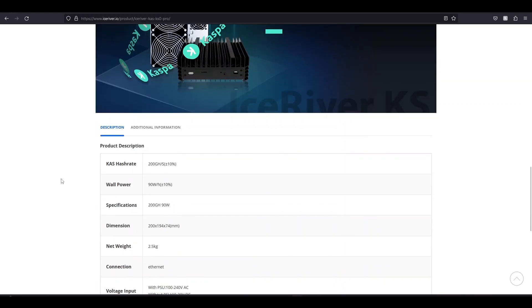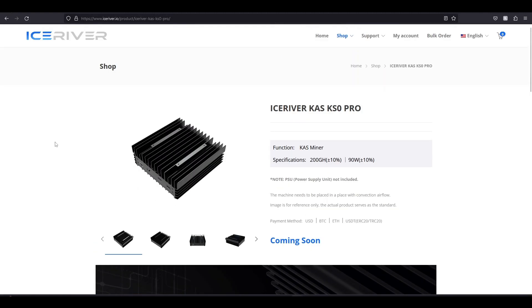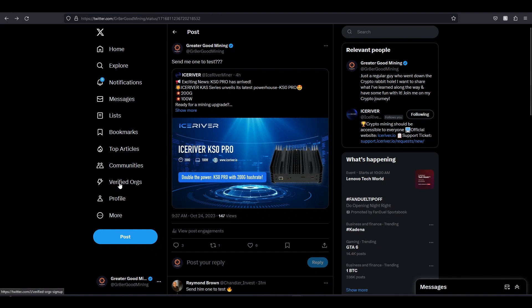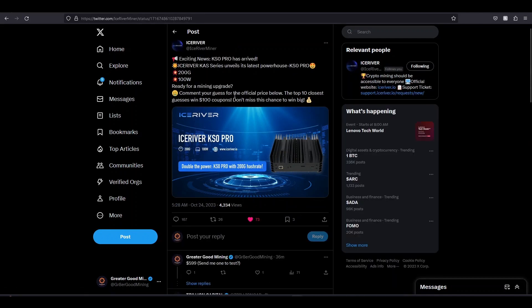So the only new spec really is that it's going to be called Pro — 200 gigahash at 90 watts. We don't have the price. But for fun, IceRiver put this out: they've announced on their Twitter and they're saying, go ahead and guess the price. If you guess it and you're in the top 10 closest, they're going to give out a $100 coupon.